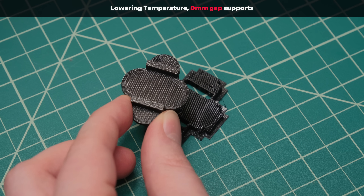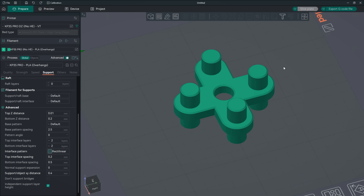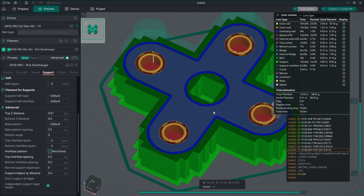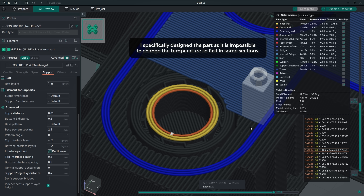That led to an almost flawless bottom surface even with minimal temperature tuning. As these results were extremely promising, I designed a more realistic, bigger part that couldn't be printed any other way. The main concern was that we only needed to lower temperature on the supports, while the pillars had to be printed at higher temperatures to maintain their structural strength.